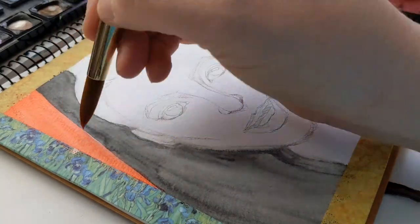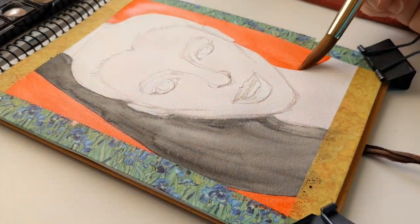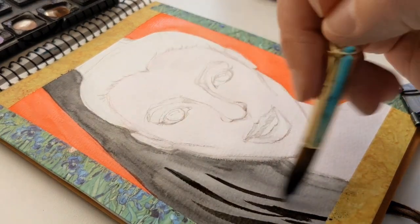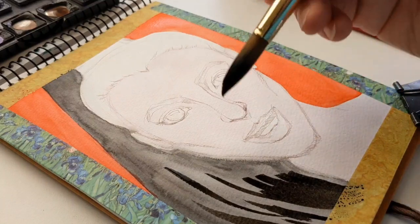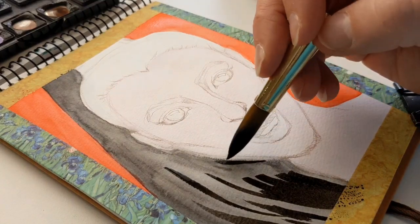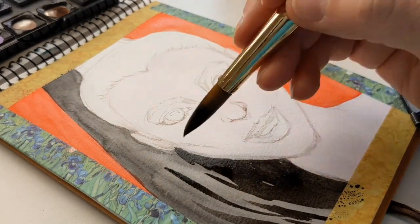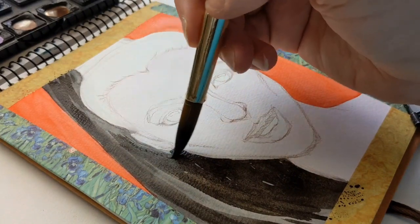With portraits, I always try to pick a close-up shot of the face, usually a little bit of the neck and shoulders perhaps, and some hair to work with. And I really challenge myself to try to make it very recognizable that it is a face and that it's a somewhat realistic face, although I am not in any way, shape, or form going for photo realism — just know that's the approach I'm taking.